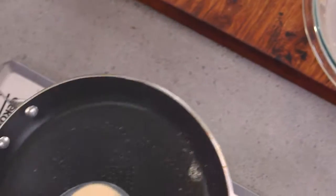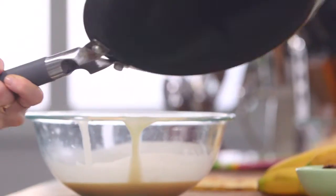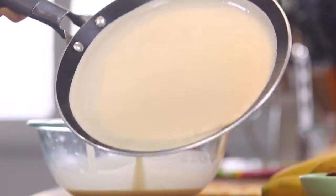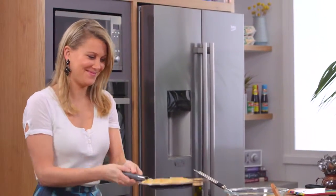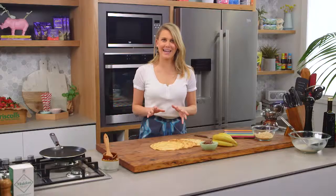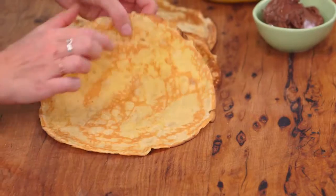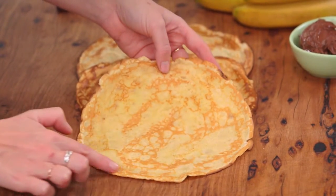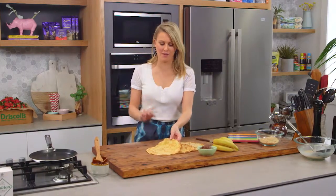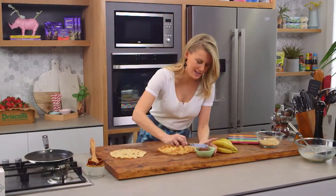A good indication that your crepes are just perfect is the sides — if they're thin and crispy along the edges like this one, it means it's just perfect. I like that crunchiness to it. I'm going to flip it over and we're going to add some of this chocolate and nut spread.